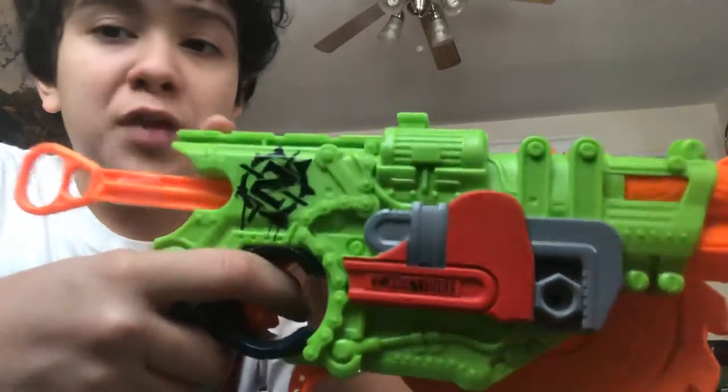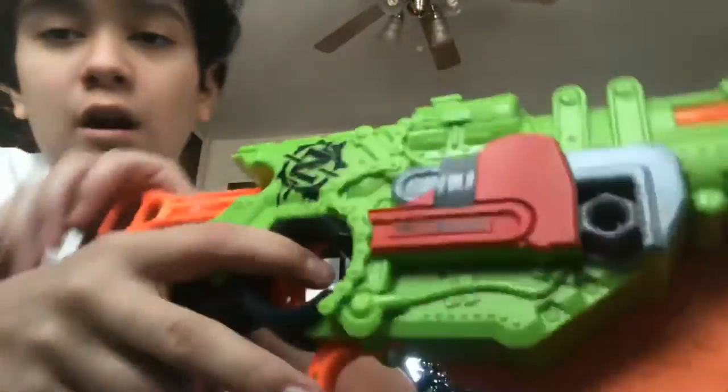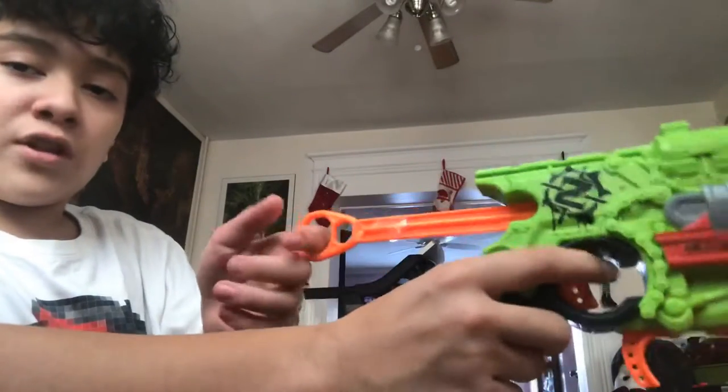We also have a really small tac rail right here. Lack of tactics, but it's fine. This is the priming handle — really smooth.